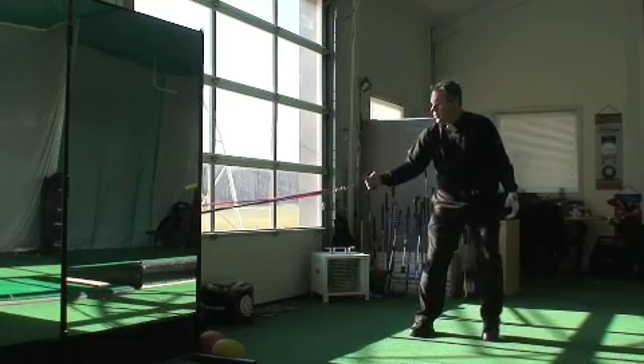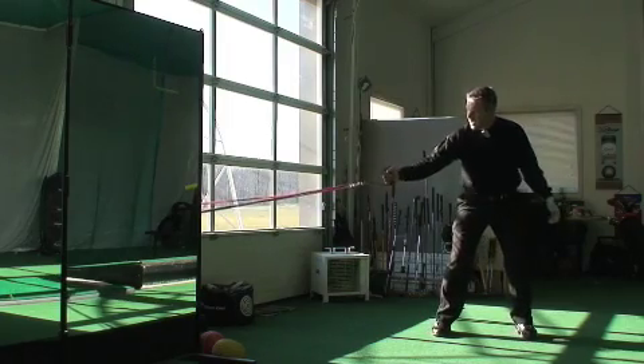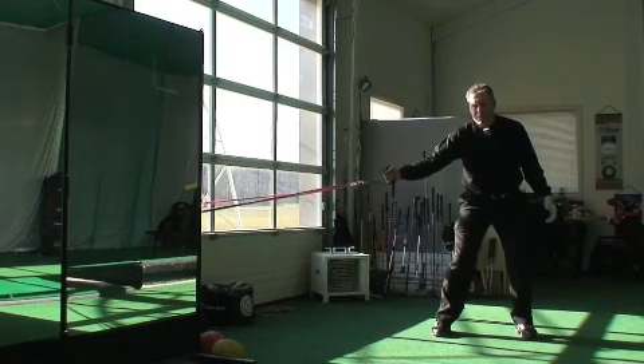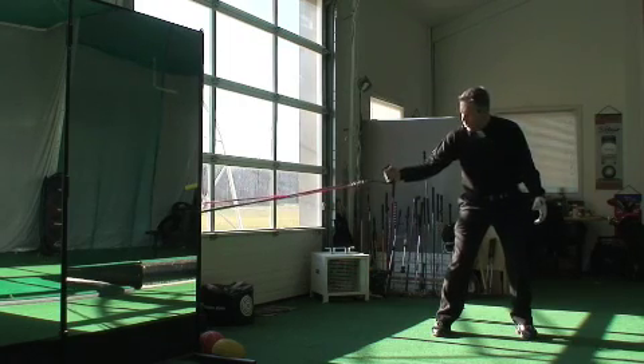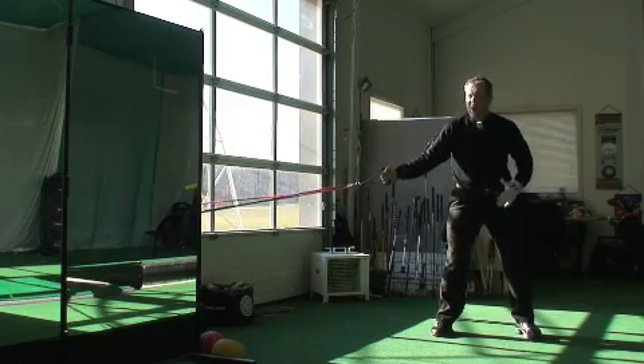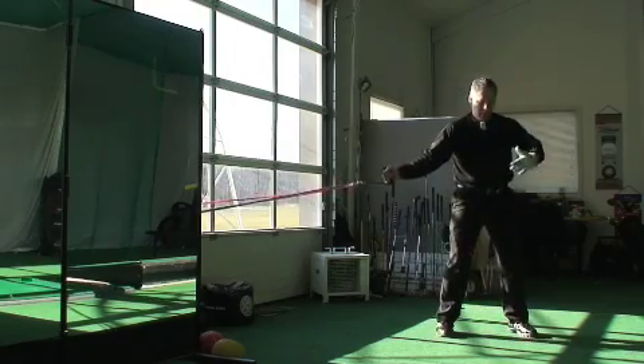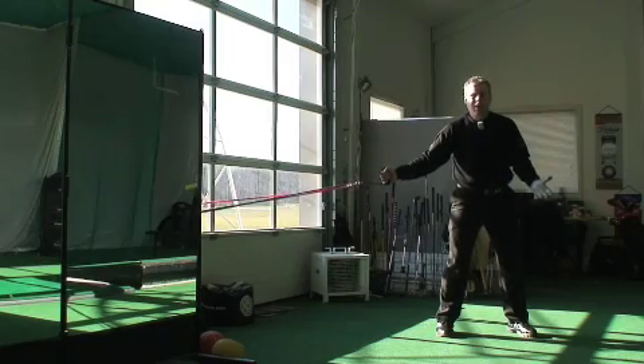You want to get to a position where you're far enough from the wall to have a little bit of tension in your stretch bands. You're going to hold it with your right hand and set your body perpendicular — not facing the wall but at a 45 or 90 degree angle from it.